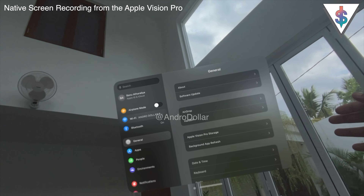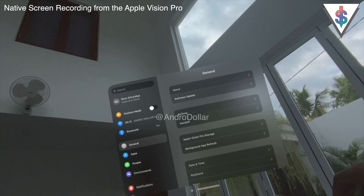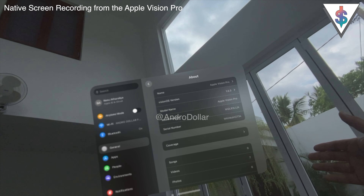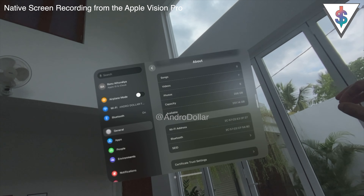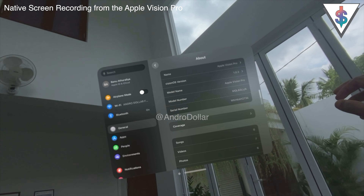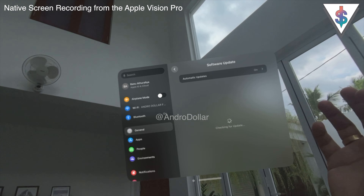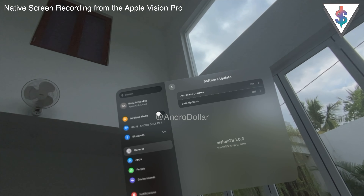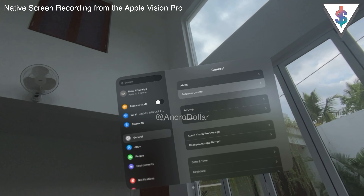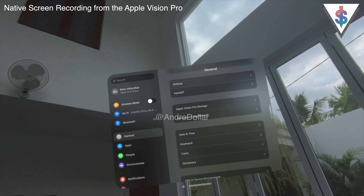I'm in Settings now to show you what VisionOS settings look like. Going into About, you can confirm this is the Apple Vision Pro — you can see the serial number and coverage. The capacity is 256 gigabytes. I've updated it to the latest software, VisionOS 1.0.3. You can even enable beta updates from here, but I'm sticking with 1.0.3 for now.